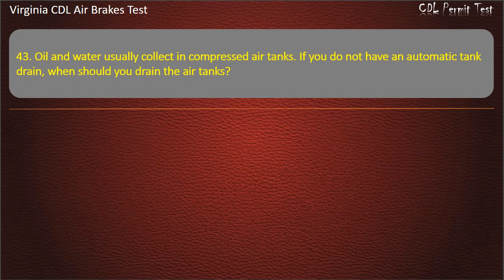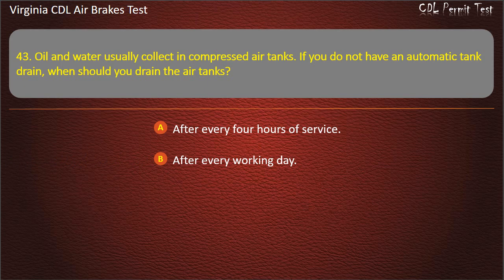Question 43. Oil and water usually collect in compressed air tanks. If you do not have an automatic tank drain, when should you drain the air tanks? After every 4 hours of service; After every working day; Once a week. Answer: After every working day.